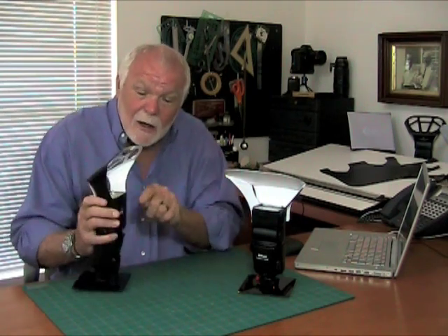You'll notice it's installed at exactly a 45 degree angle, so the light hits this at a 45 degree angle and leaves it at a 45 degree angle. So now it's pointed at the ceiling, but it's also pointed at the subject, filling the shadows cast by the ceiling bounce. So that installation is important.